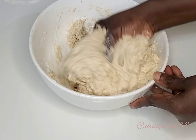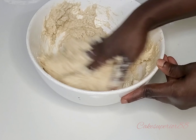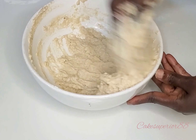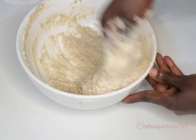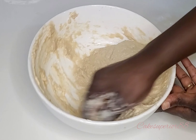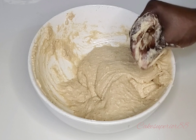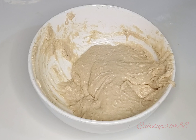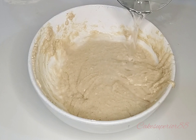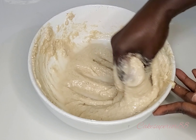Then add some water. I'm going to leave all the measurements and ingredients in the description below, so check it out. Add your water a little bit at a time so that you don't over-add water. I like to add my water bit by bit because depending on the country you're watching from, all the flours are not the same — some can take more water, some will take less. So add it bit by bit until you get the right consistency.